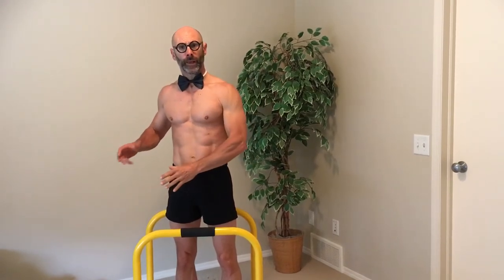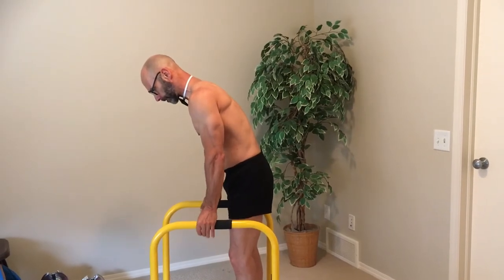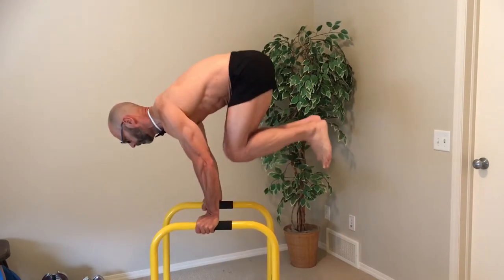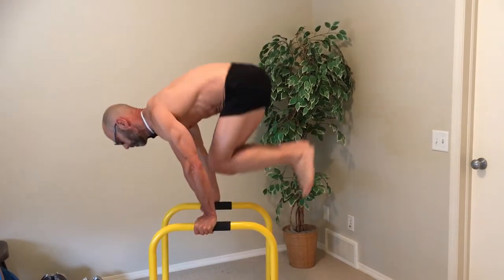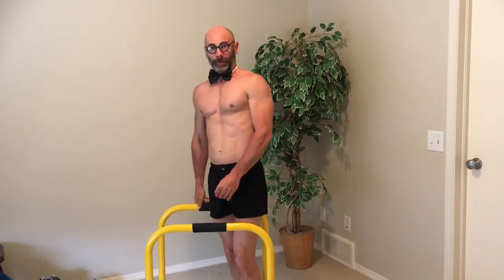The next thing you can do to build strength and get used to being in that hold is by adding a bit of a swing — so you swing up into that position, hold for a second, let your body drop down, swing forward and then back, and hold again for a second. Swing forward and then hold. That was a little wild and crazy, but that's the idea.